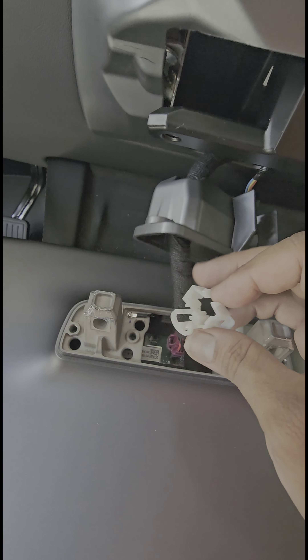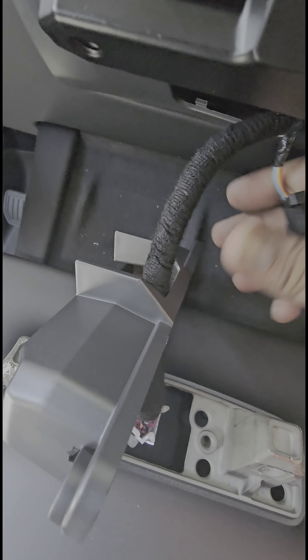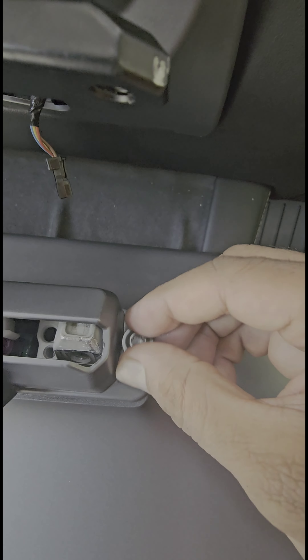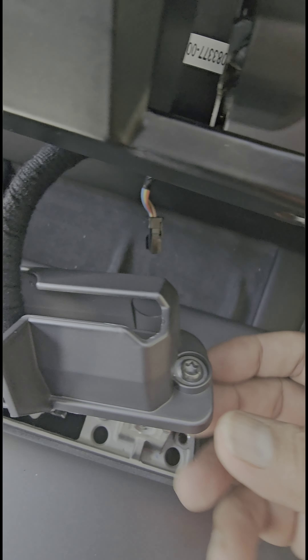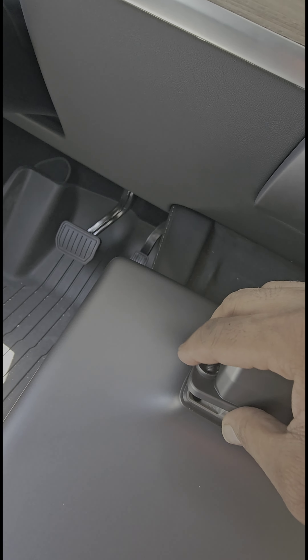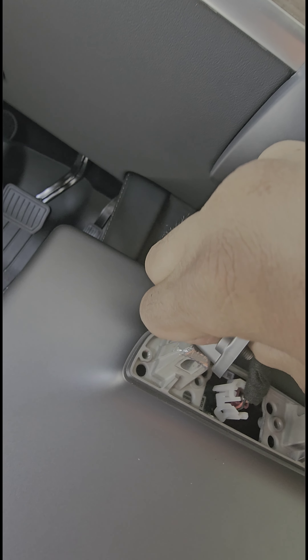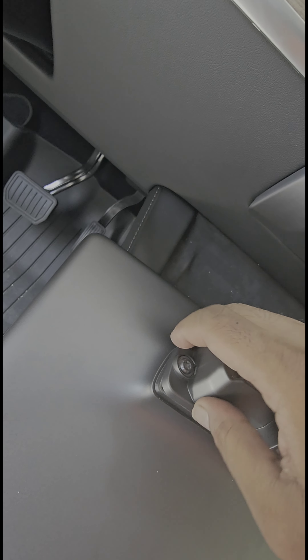Don't forget this piece right here — it's an original part, so put it right back in. Push it back up, and on go the Torx screws. One thing you may want to do before putting the Torx screw in is press it into position first — this screw kind of gets locked in and doesn't fall out as you try to tighten it. Push it on both sides. It's easier to do it this way because getting it in while screwing was hard. Now it goes into the right place.